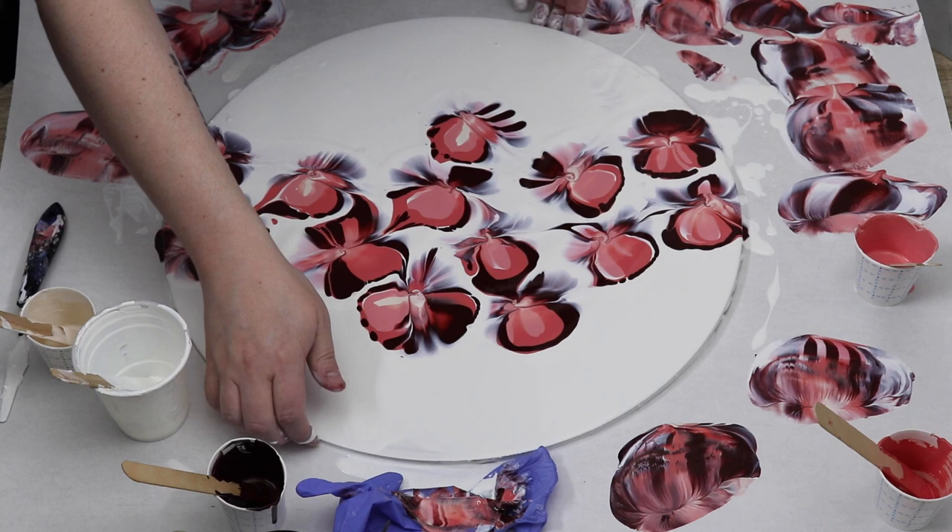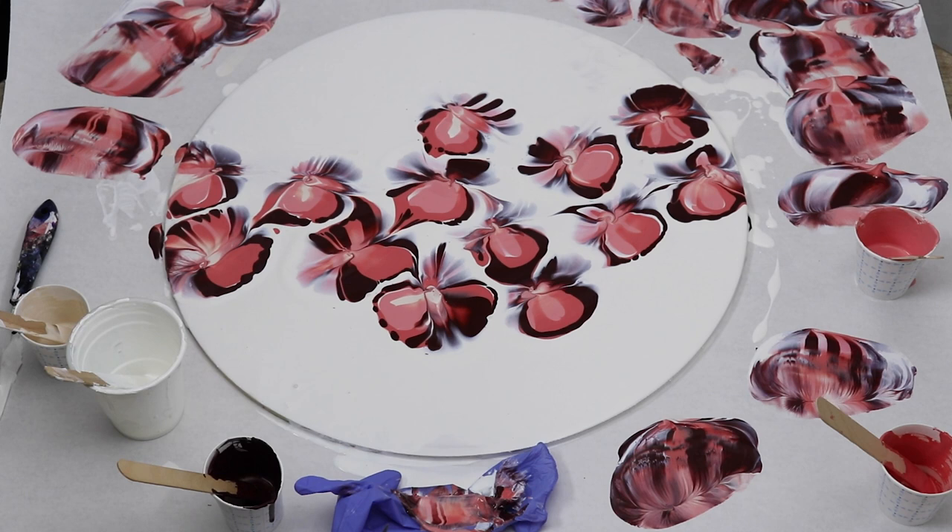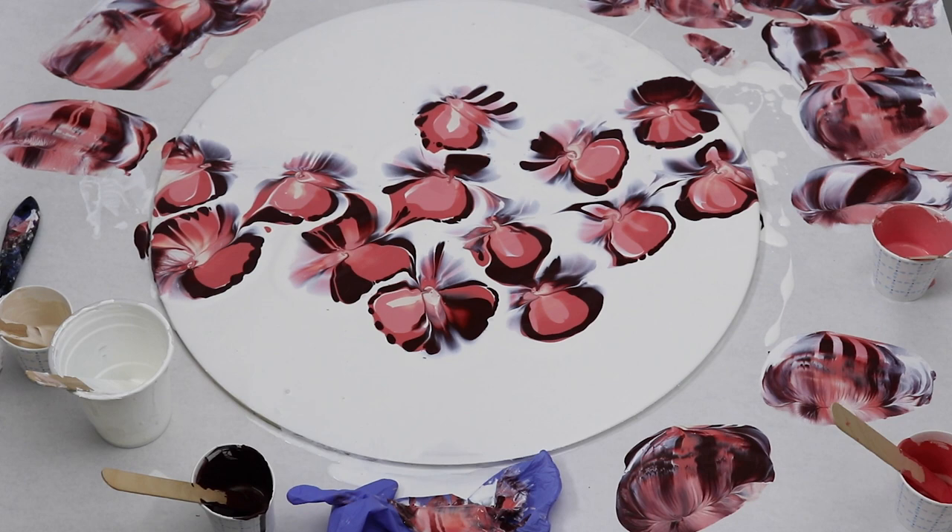I really, really like the way that this one turned out and I'm glad I left some of the negative space on the top and the bottom of the painting. These colors are really nice together and I think they create a really beautiful variety of colors for each of the flowers.